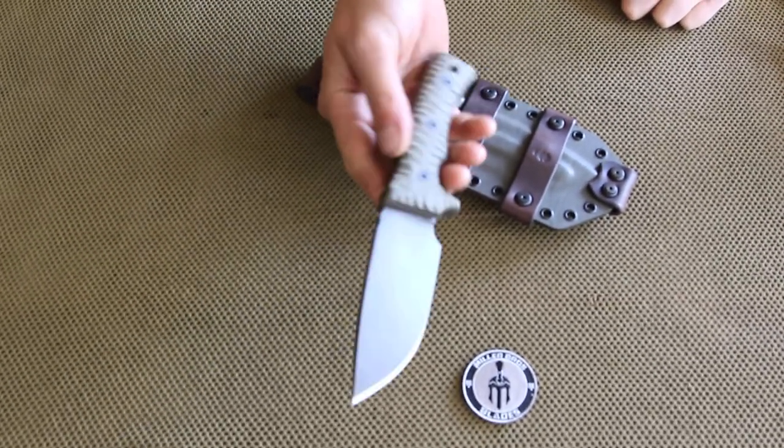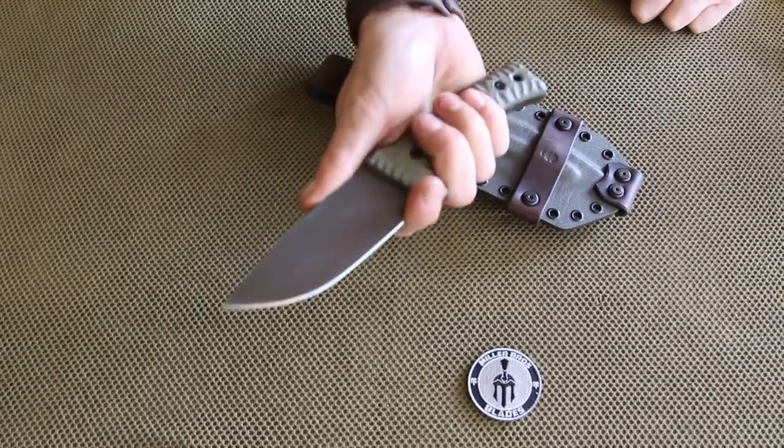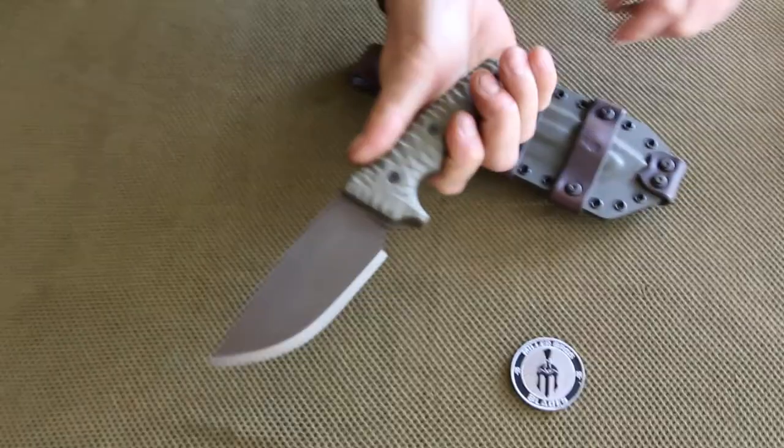This one's in quarter inch Z-wear PM steel. Got a couple different hand positions here. Got the front usable choil here. Regular, you can even kick back if you want to use a lanyard there.